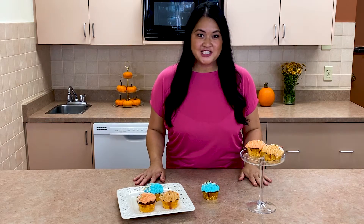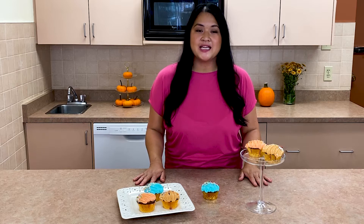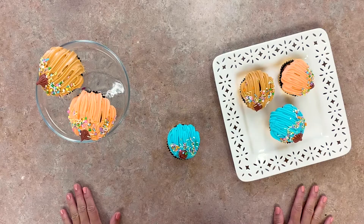Hi everyone! I'm Kris from Sweet Nola and today I'm here at McCall's to make pumpkin spice cupcakes with cream cheese frosting. They are light, fluffy, full of pumpkin spice flavor and not to mention the perfect dessert for Thanksgiving. And look how cute they look!